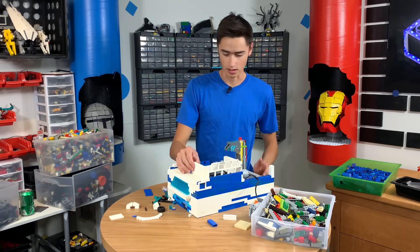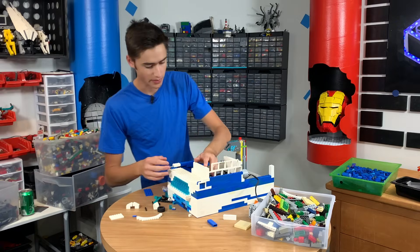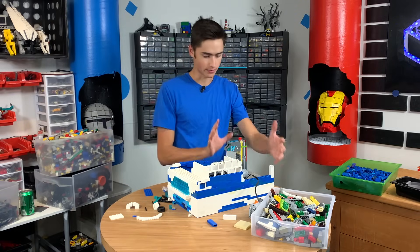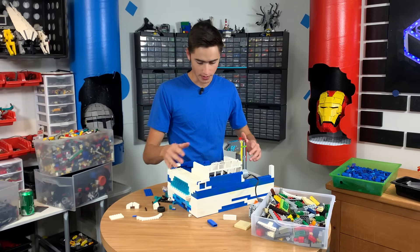Now you still may be thinking, man, this looks like garbage. Don't click out. Seriously, it's going to get better. We're going to put a thing here and it's going to go. So that'll be cool. And then we're going to put a box up here. And then another thing that goes over here.